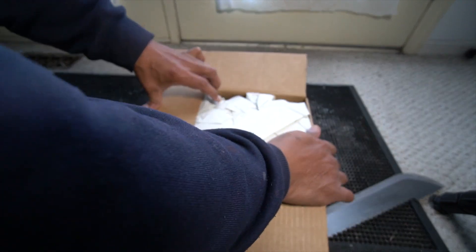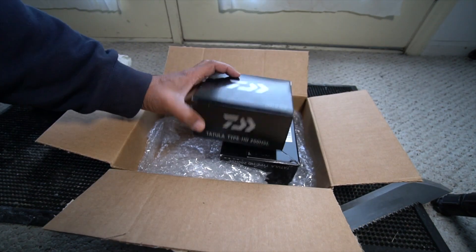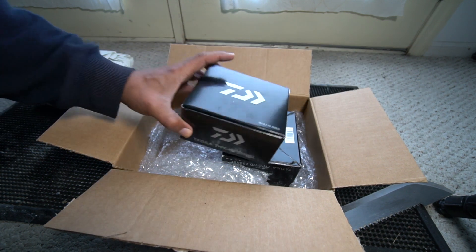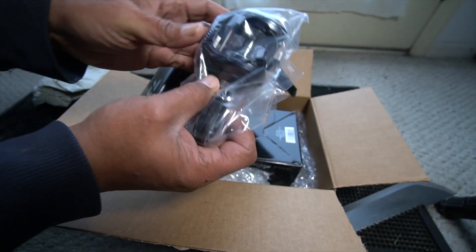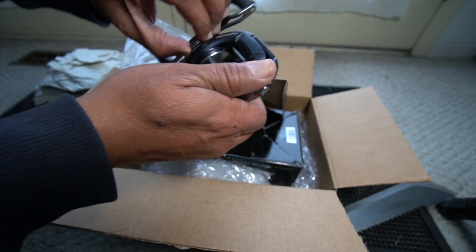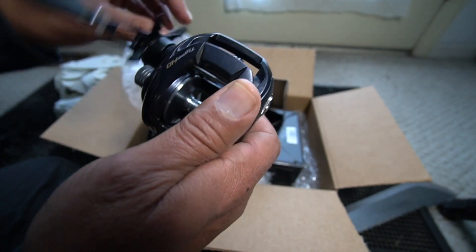Let's take a look. Here they are — got a pair of Tatula Type HD 200 HSL, and that means the crank is on the left side for right handers. I'm not really much of a gear guy, but of the reels I've used as a caster, I like these the best — they cast really well.